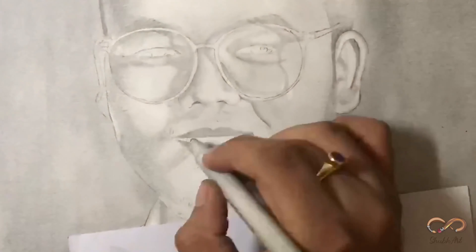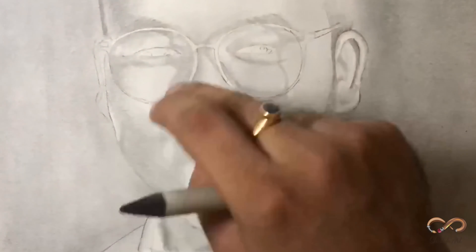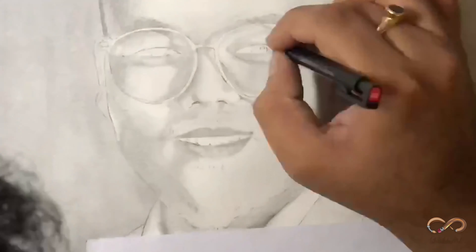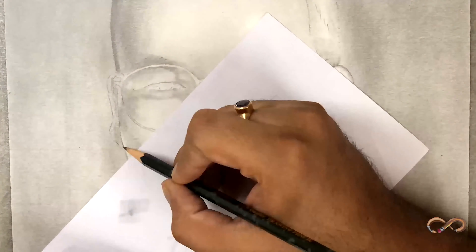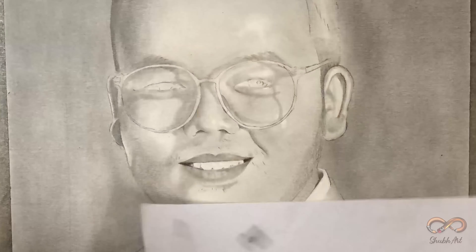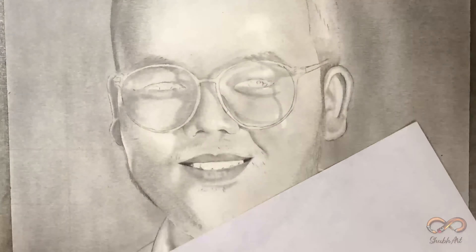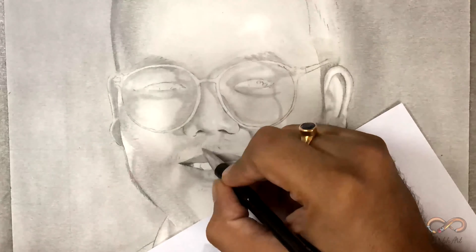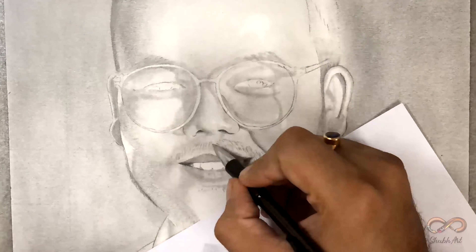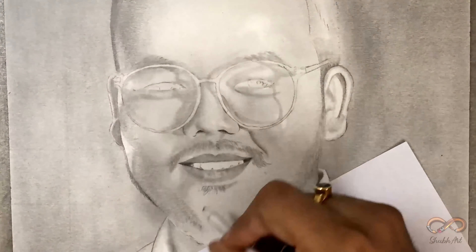Jab bhi mein draw karta hoon, I make sure jo area mein shine hai — jaise reference picture mein unke lips mein thodi shine thi — toh meinne us area mein bilkul bhi graphite nahi lagaai, na pencil na blending stump, so that jo brightness chahiye hume end result mein, woh brightness rahe. I know hum brush se highlight de sakte hain, but still to get exact proper highlights, let's never color the areas which are going to be white after the painting completes.